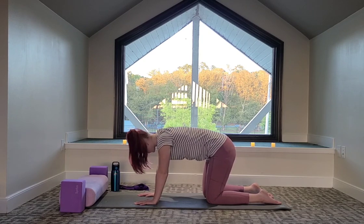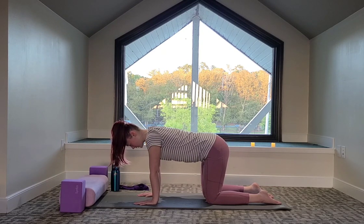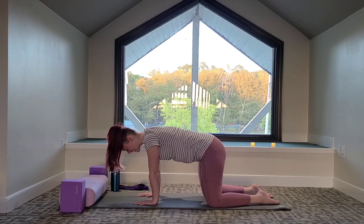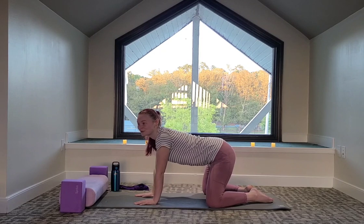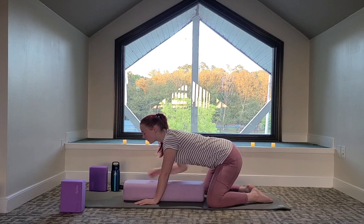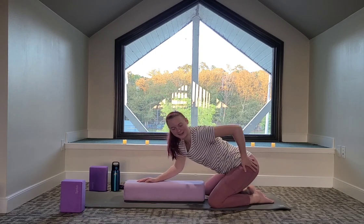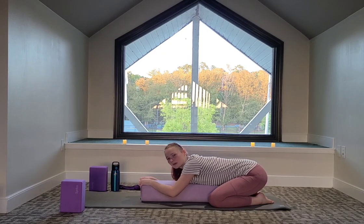Then we're going to come to a neutral position with a tabletop — so a flat back. Let's bring the knees out as wide as the mat, toes come to touch. We're coming to our child's pose. Option to use our bolster for a nice cushion on our torso — knees over the hips or knees over the ankles, torso comes down either on the mat or the bolster.